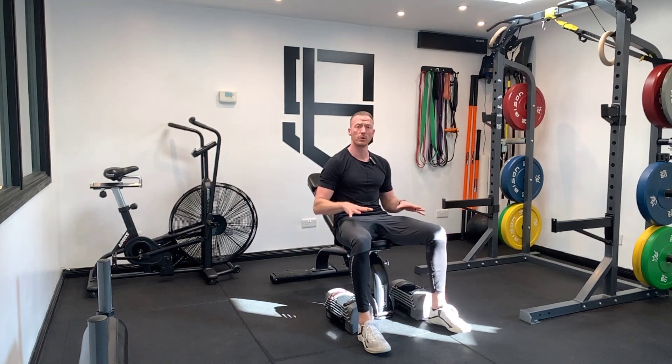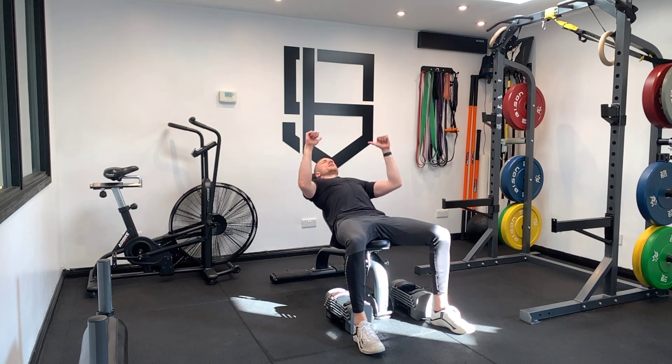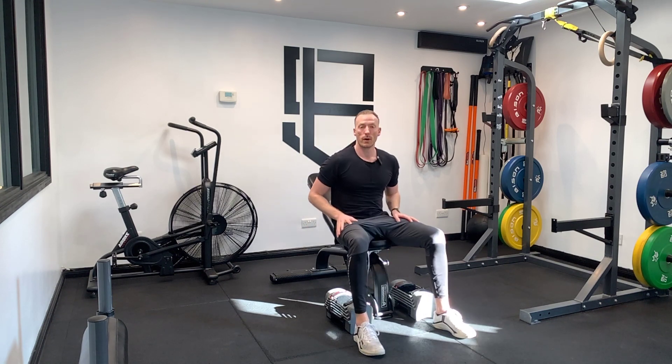Drive your heels back, push your toes into the floor to give yourself a little bit more stability. Keep the elbows about 45 degrees and the wrists nice and steady throughout the movement.